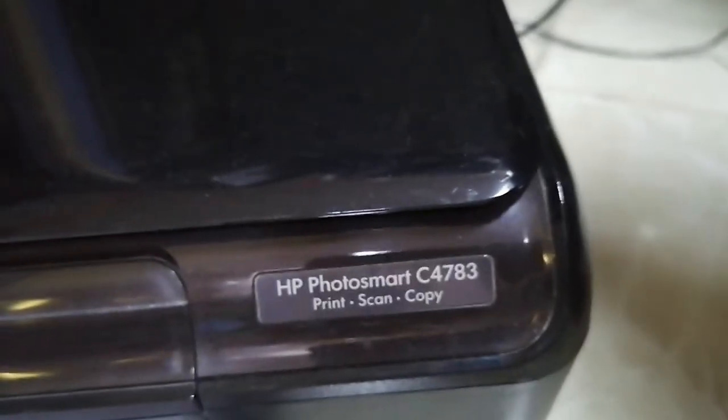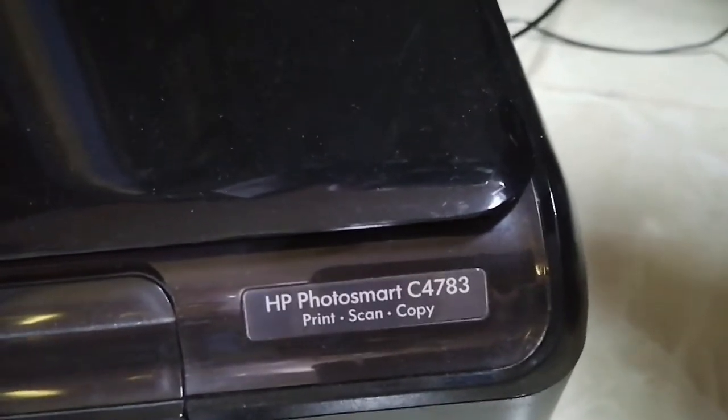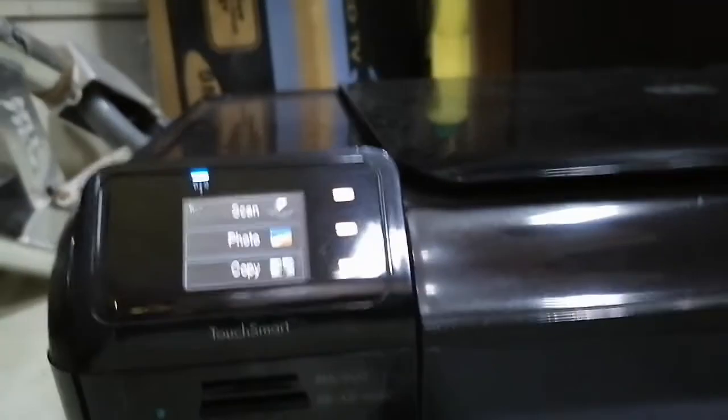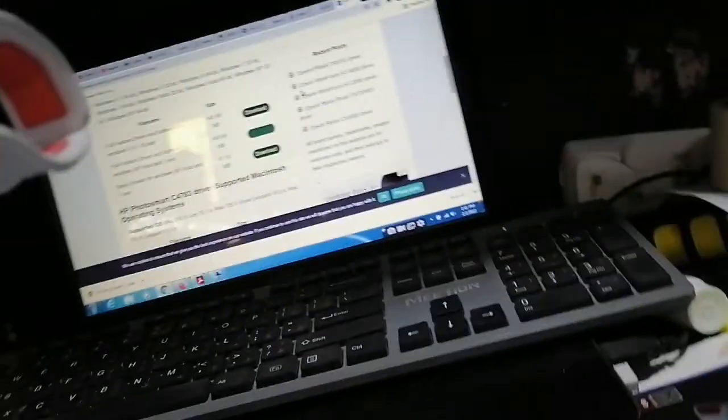Hello dear viewers, this video is for the HP printer. This is the HP Photosmart C4783. This is the display and this is the power button. Now I will show you how to download the printer driver and how to install it.